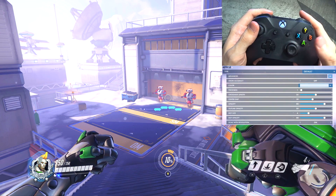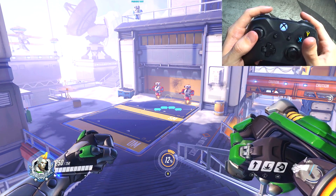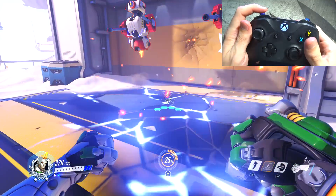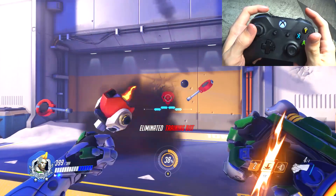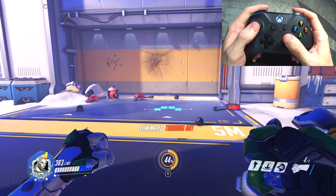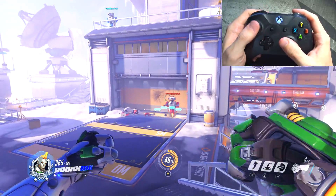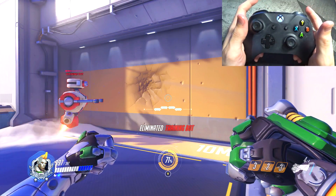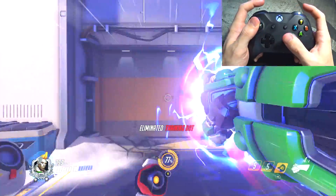Now Doomfist — I changed a bunch of settings for him. The jump button is not on A but on the left trigger, just like other heroes. I also have his combos arranged the way I want to use them: left stick is his seismic slam, left bumper is his uppercut, and the actual Doomfist punch is on the right bumper because I see his knuckles as his primary fire. I see it as 1, 2, 3 then 4, and then I finish them off — seismic, uppercut, then Doomfist punch, boom, and then primary fire ends it.